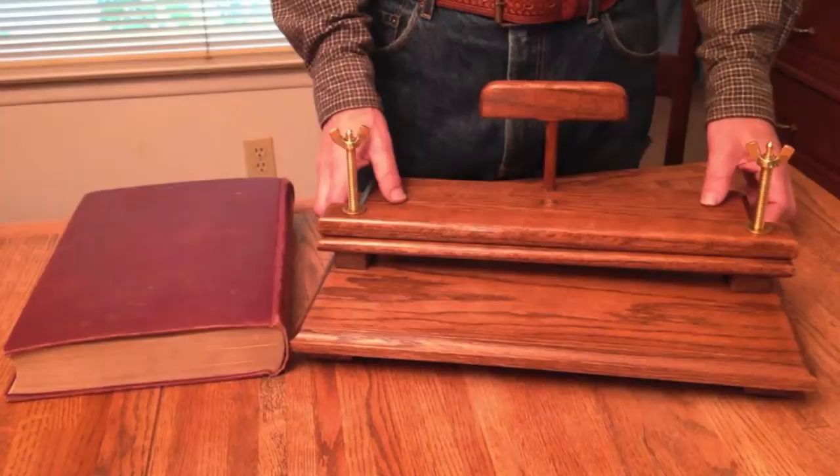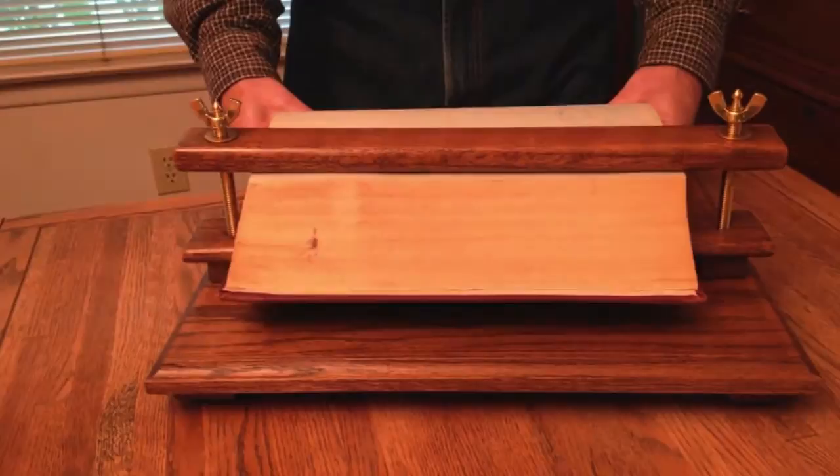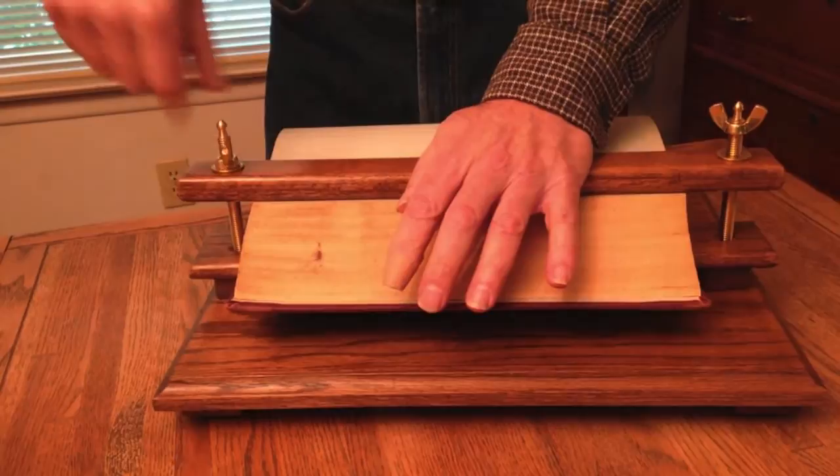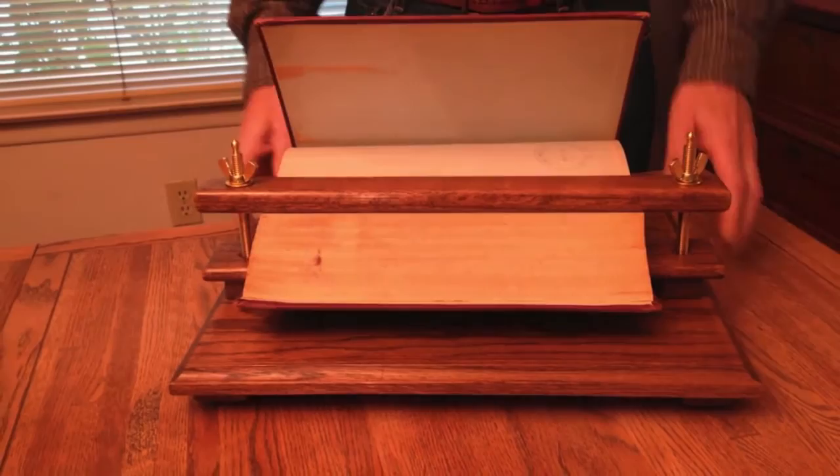Now I'll show you how to put the book in. Take the book and put it between these two pieces here, display it out how you want to show it, run these down, and then this piece goes in here to support the back. Looks like that.